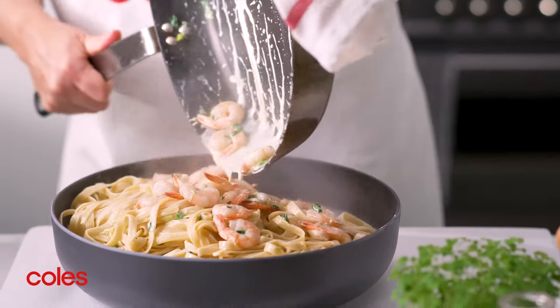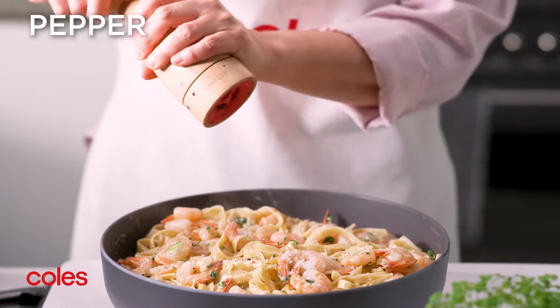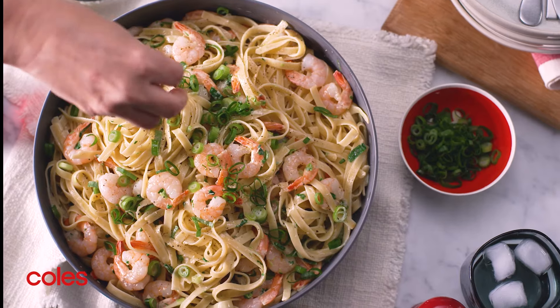Transfer the pasta to a large serving bowl and season with pepper. Sprinkle with extra sliced spring onions to serve.